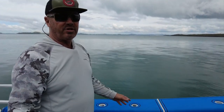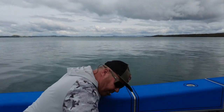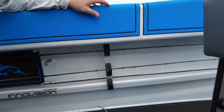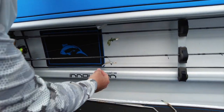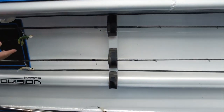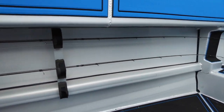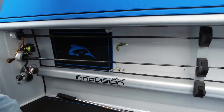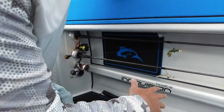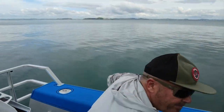I don't like rods up in rod holders — I like them down, especially when I'm fighting a fish. Simon has made these fishing rod holders below the gunnels, which keeps everything out of the way. These are eight-foot fishing rods and they fit in there nicely. You only need to get your rod out as you need it — that's three on both sides for a total of six.